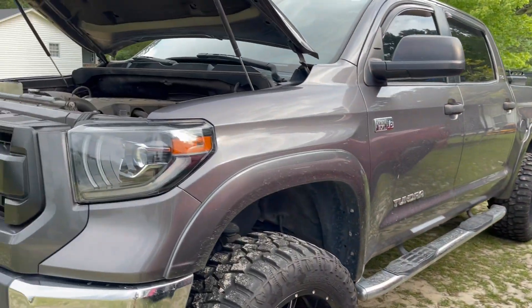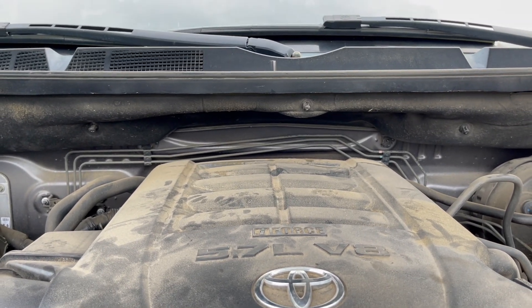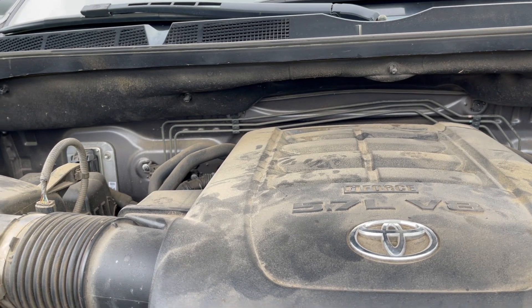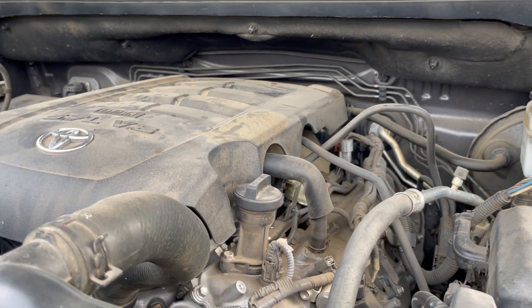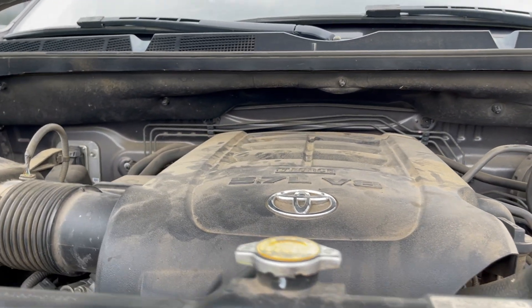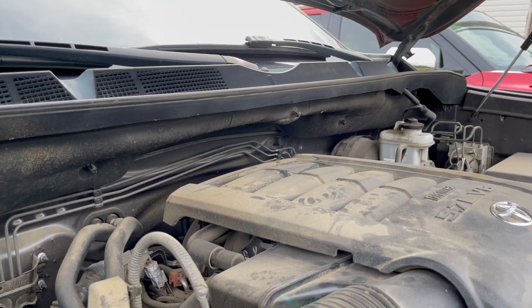Now let's move to this one — this is my old 2015. Like I said, it's a 5.7 V8 i-Force. This old V8 produces 381 horsepower and 410 pounds-feet of torque. Way less than the new engine — the new Tundra is way more powerful.